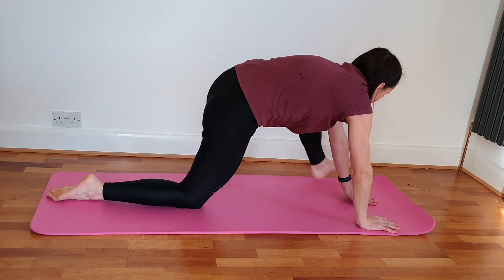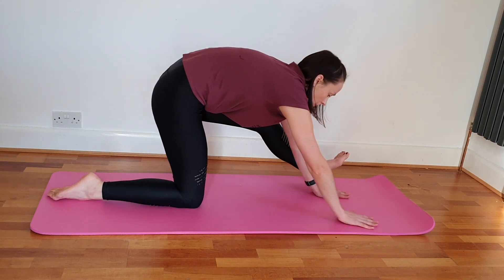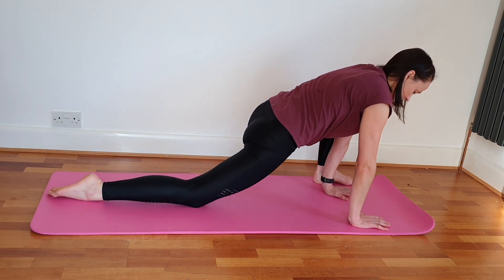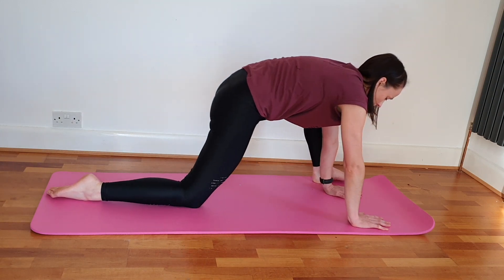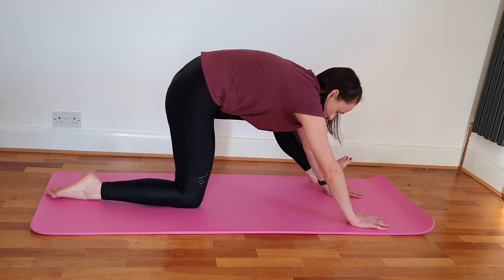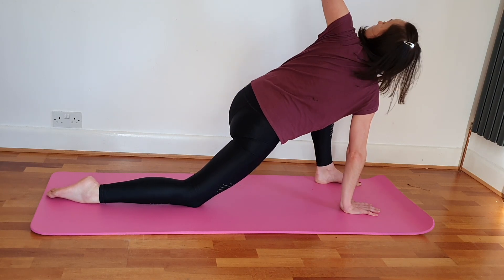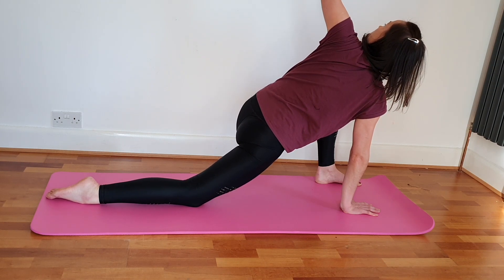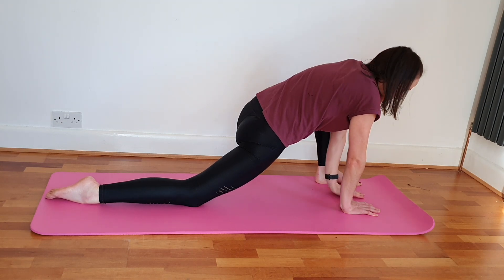Take the other leg nice and wide and just ease into it and back off. Hold the next one out — opposite hand down, rotate round and lift up through that opposite side, and sink the hips a little bit more. Ease back off onto your knees.